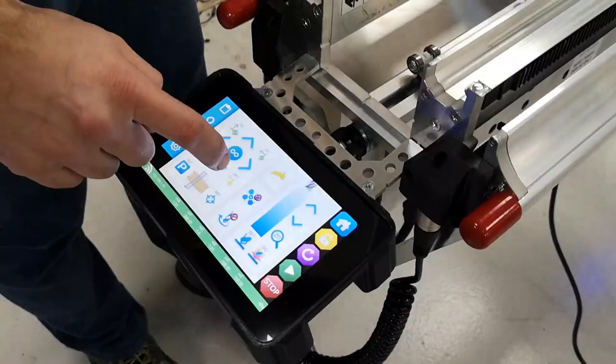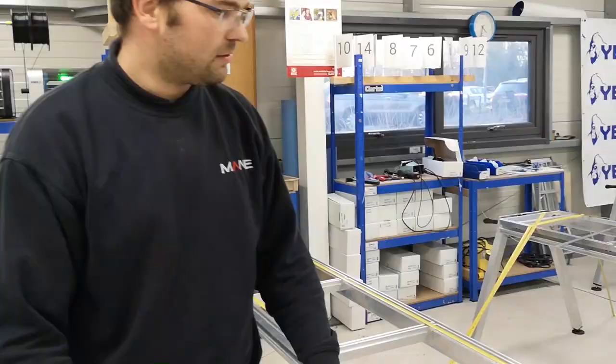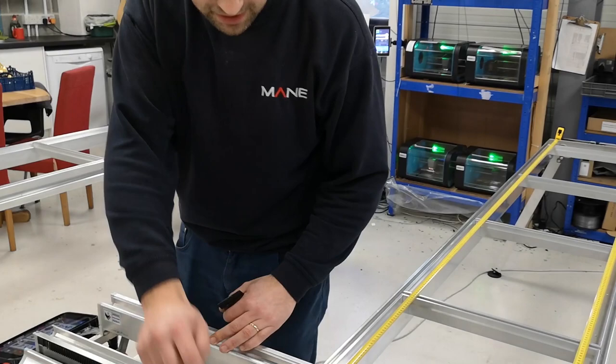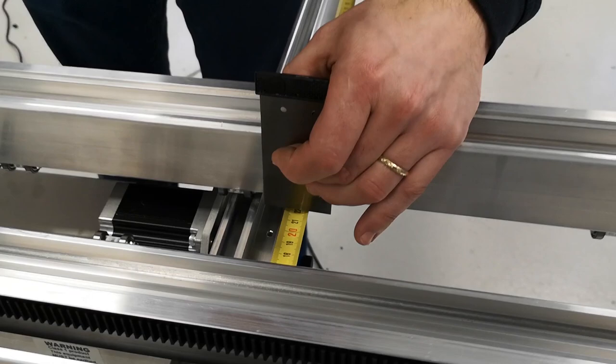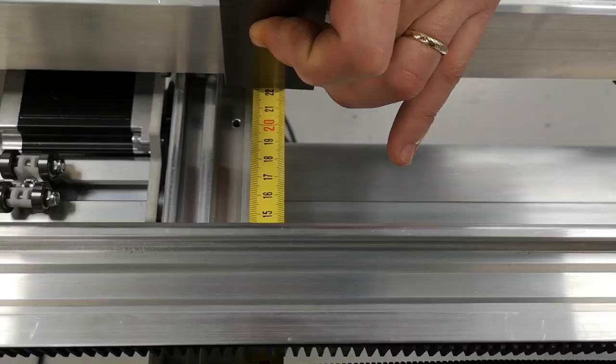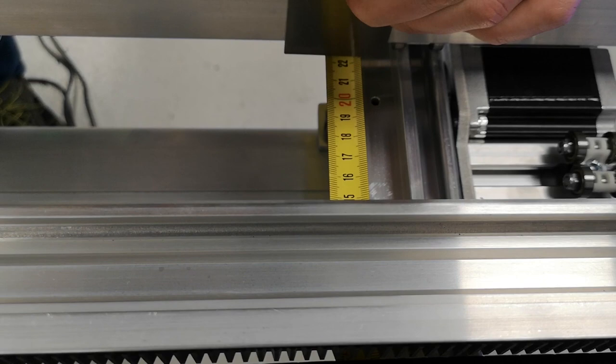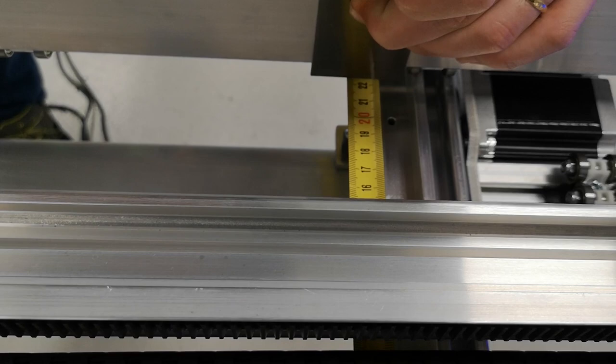We go back to the console on manual move and take the X beam back, just double-checking that everything is still okay and we haven't done something wrong. Don't forget to stop before the end of the rail. Choose your starting point — in my case, 220 on this side and 219.8 on the other side.